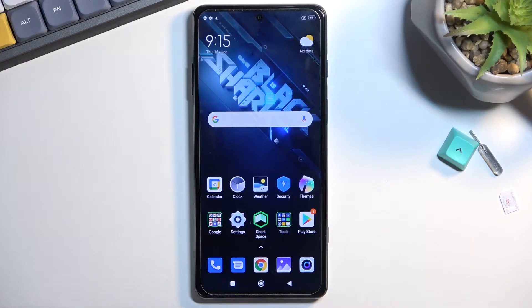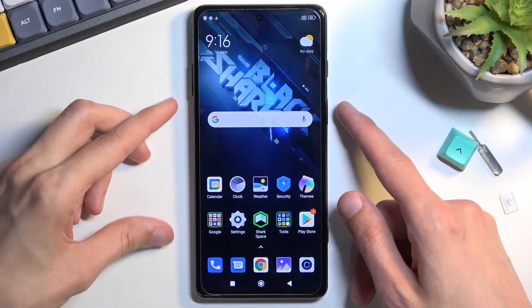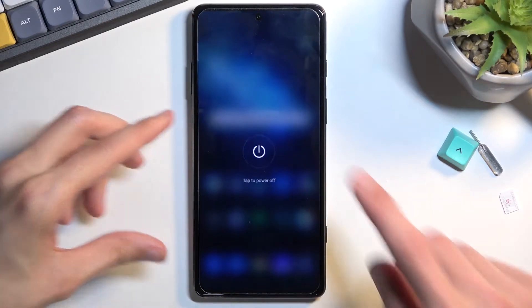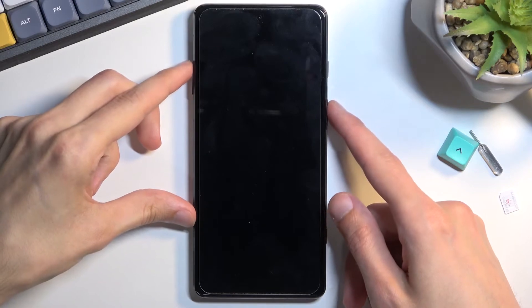Welcome, my name is Black Shark 5 Pro and today I'll show you how you can boot this phone into recovery mode. To get started, hold the power key and select power off. Once the phone turns off, you want to hold power and volume up at the same time.